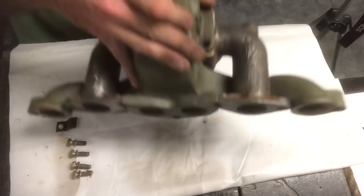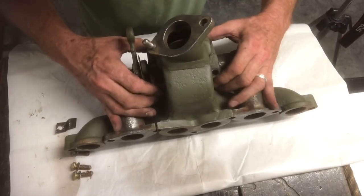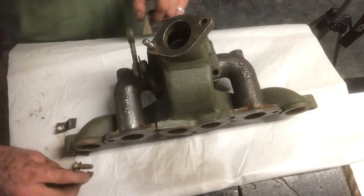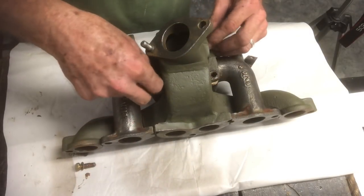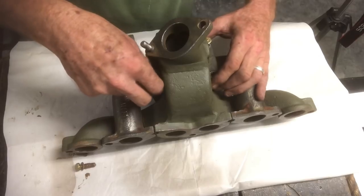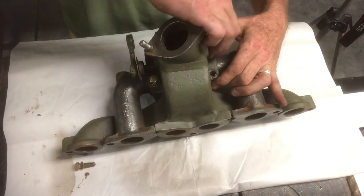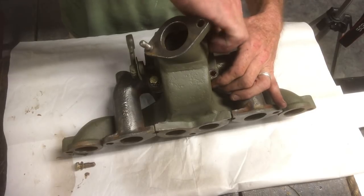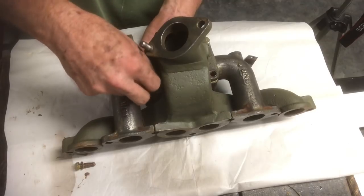Turn this upside down and make sure our holes are all lined up - they should go right in. That's the reason for running the tap through there; it makes it really easy to install the new bolts and I know they'll hold. They won't pull out when I go to torque them.